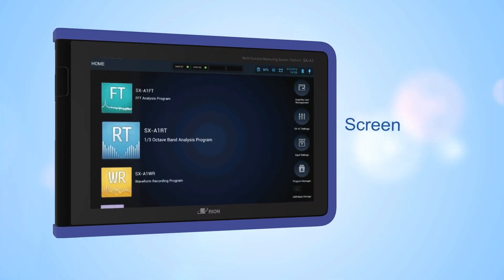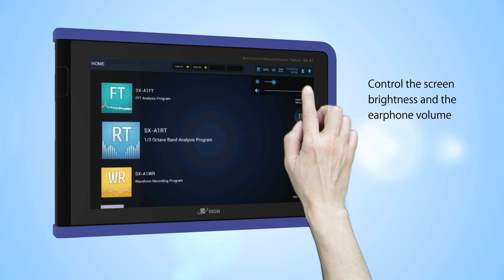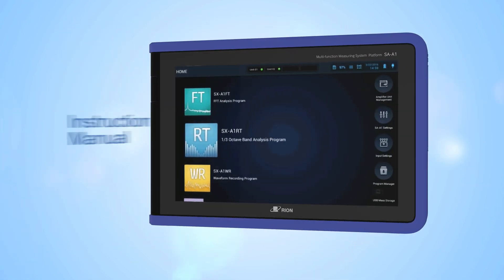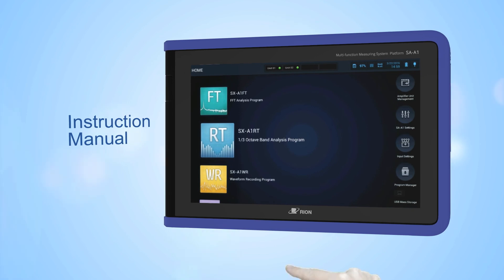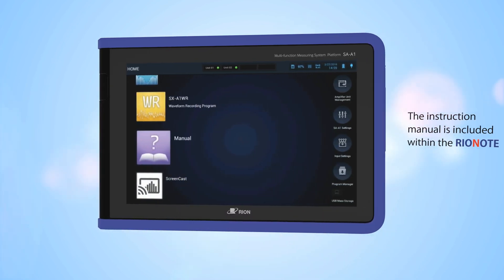Screen. Control the screen brightness and volume. Instruction manual. The instruction manual is included within the Rio Note.